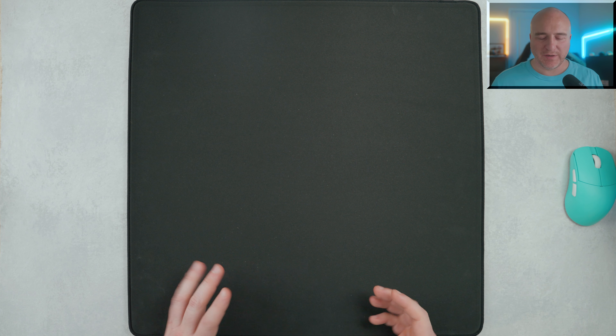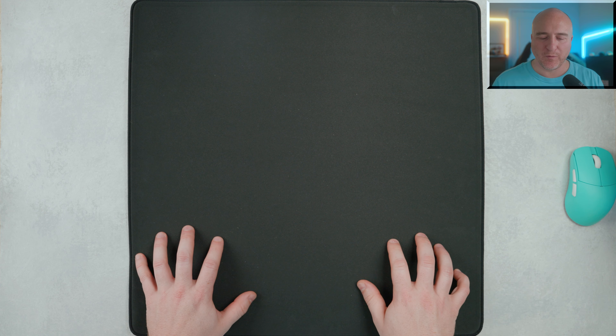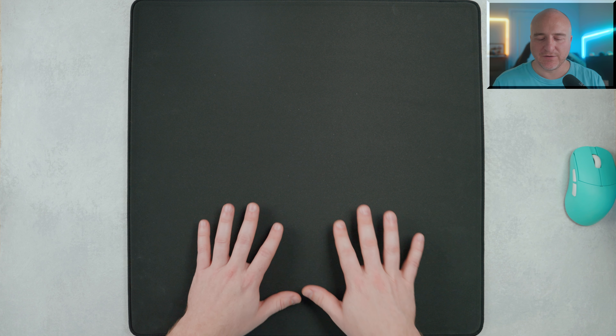Of course this was inside of a box, but this does actually come rolled up. I have been using this for a little over a week now, and it has taken some time to flatten out. I still feel like on the edges there is still a little bit of a bend to them. This comes available in four different sizes — this one sits at 500 millimeters in width by 500 millimeters in height, at 3 millimeters in thickness.